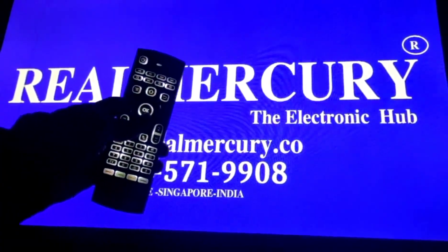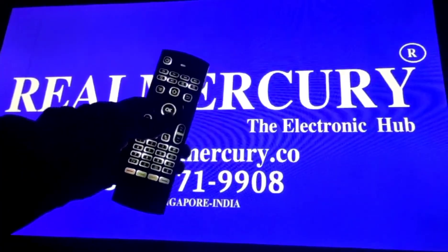Hello, greetings from RealMercury. RealMercury is first time in India 4K Ultra fully high definition TV. The remote has a backlight feature — this is first time in India.